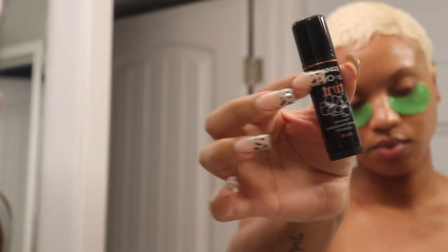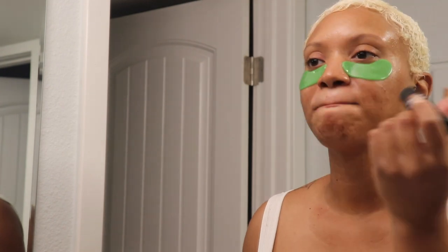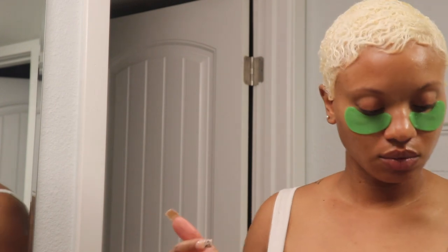This is the Eco Lips lip and cheek tint — I think I got a rose gold or something. It had a little bit of shimmer to it, but it was very moisturizing and I actually really liked it.